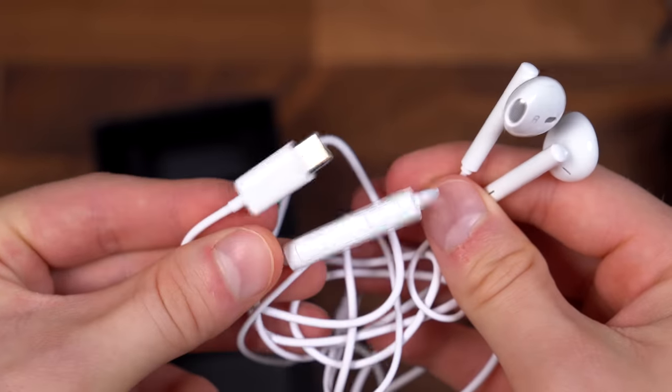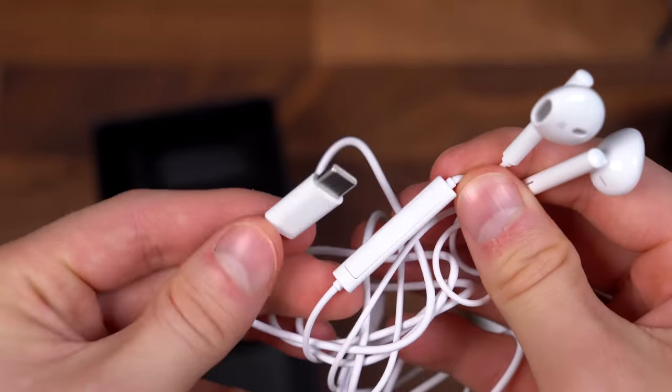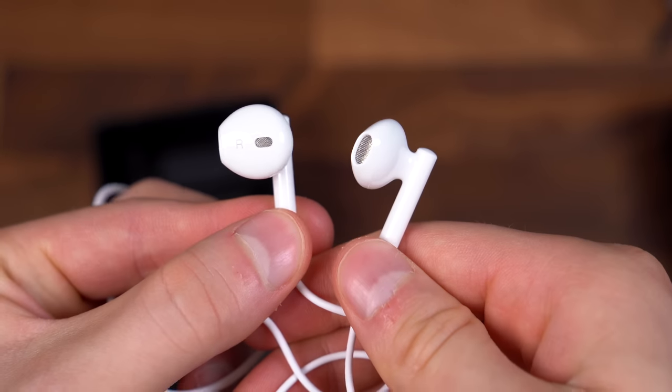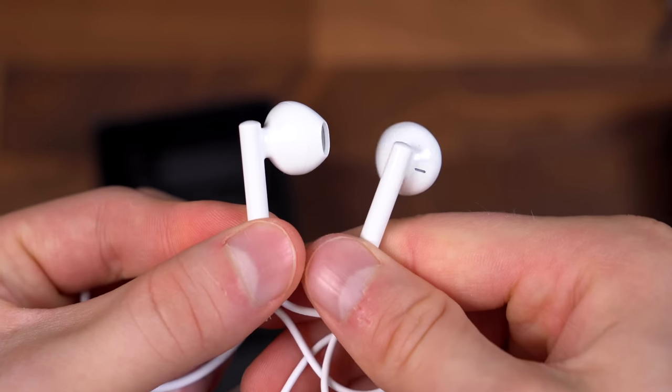Finally, in the box — always nice when they include extras — you have USB Type-C headphones with inline controls. And here is just a closer look at those headphones.